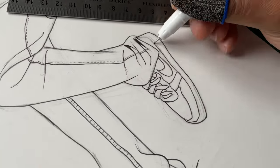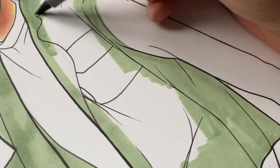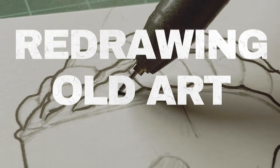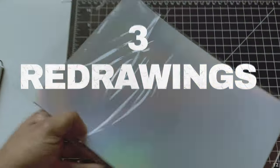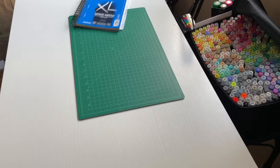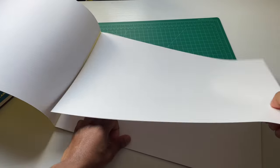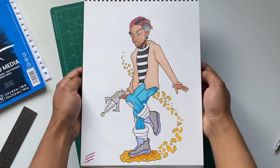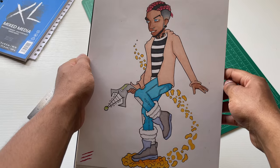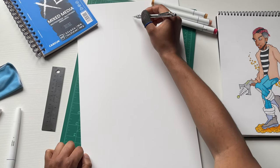New video, new year, we gotta start off strong. I'm gonna be doing a redrawing old art video. This time I'm gonna be recreating three old pieces I did, and one of them is an old piece I've been wanting to redraw for a while. Gotta see if I improved, what changed, what didn't. The first redraw is gonna be this original character I drew back in 2019, which is four years ago. I gotta start the sketch for the 2023 version.